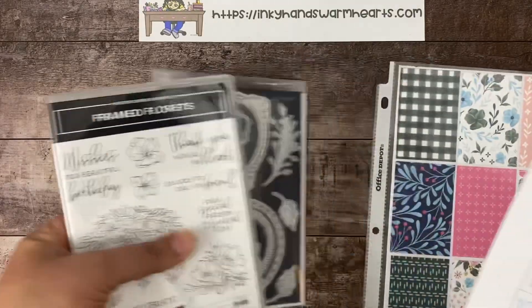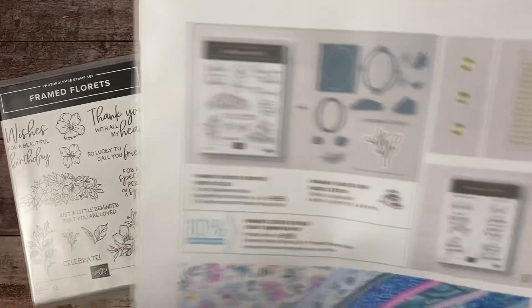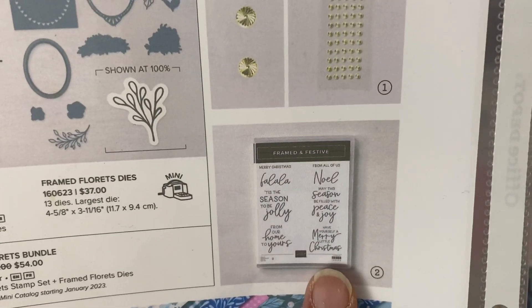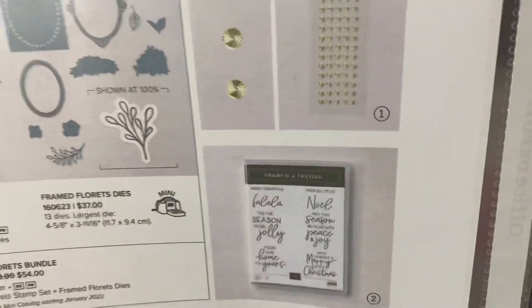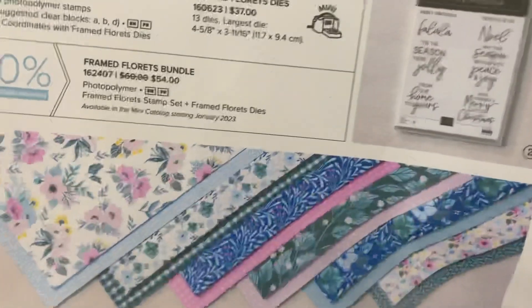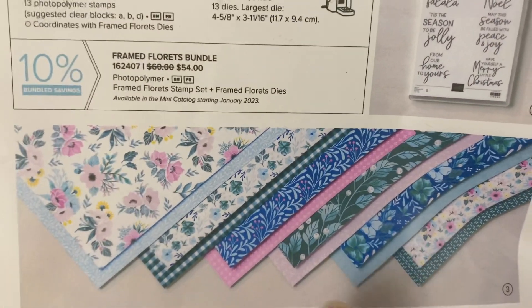So this is the suite of products — this is the bundle, so this is what you would get. It's for regular everyday stamping. We also have an add-on Christmas stamp set called Framed and Festive, these gorgeous embellishments, and this beautiful pack of paper. I think this paper is going to go really quickly. It's beautiful.